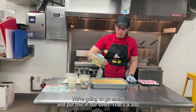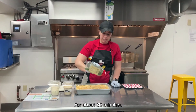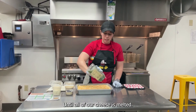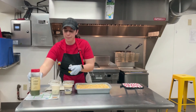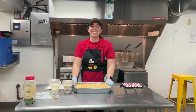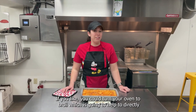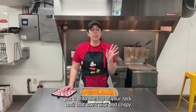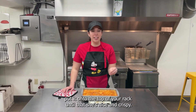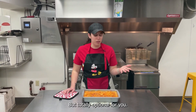We're going to go ahead and put this in our oven at 350 degrees for about 30 minutes until all of our cheese is melted and it looks nice and gooey. Once the 30-minute timer goes off, if you'd like, you can turn your oven to broil, which will put high heat directly onto the top of your dip to get that cheese nice and crispy — which is my favorite part — but that's totally optional.